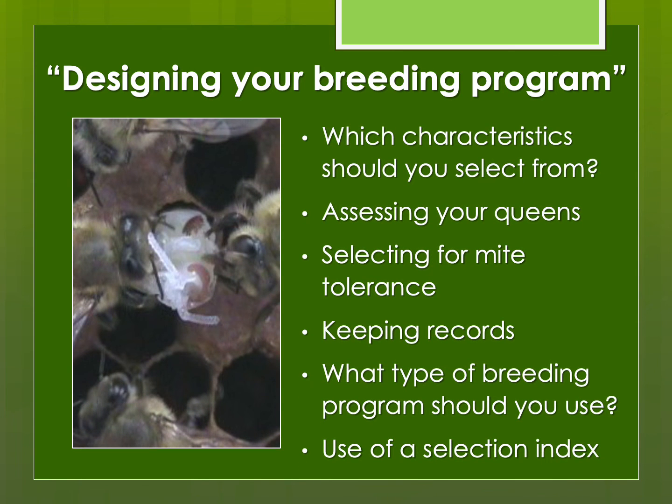And then, rather than just producing queens, we'll talk more about how to design your breeding program. This is really helpful even if you're raising queens just for your own use, so you can select for the things that might be important to you. For example, I live up in the far north, and it's important that my bees can survive our winters. I also like gentle honeybees, mite tolerance, and all of these other things. So we'll talk about how to design a breeding program.